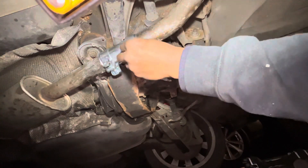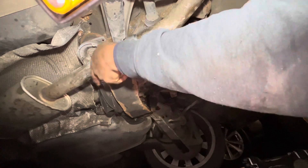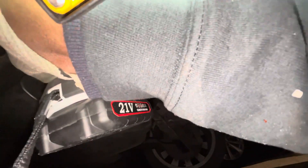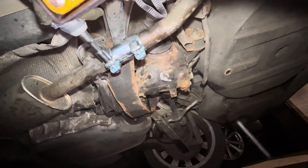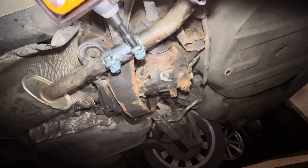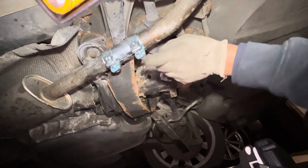Making sure that it's all good, and then I'll start the car to see if there are any leaks. I'm going to start the car.